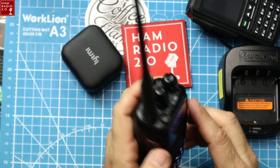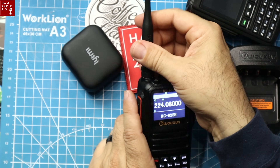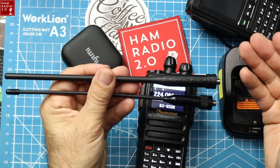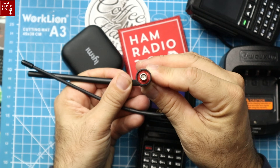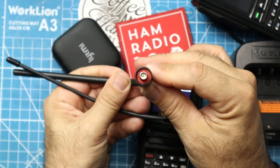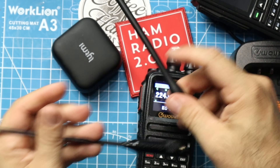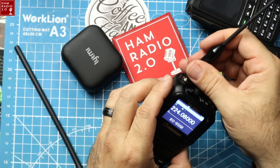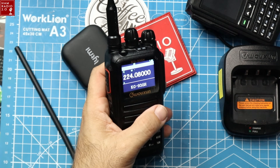Trying to hit that repeater — it's not quite making it. It comes with two antennas, and I don't like that. Radios should come with one antenna covering all bands. This one is clearly marked 136–174 and 400–480 MHz, which will also cover MERS and GMRS frequencies. The other antenna, while not marked, is presumably the 220 antenna. It is simply not hitting that repeater — that repeater could be down right now; I can usually hit it from the ham shack.